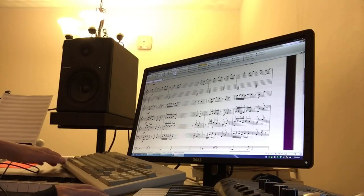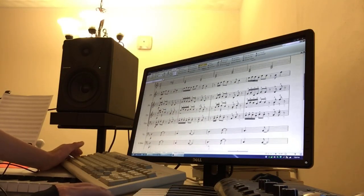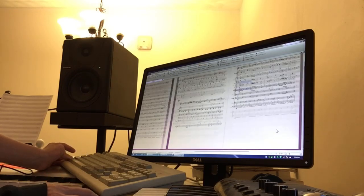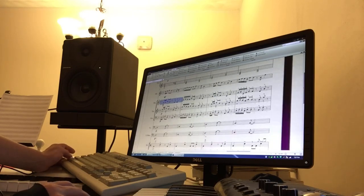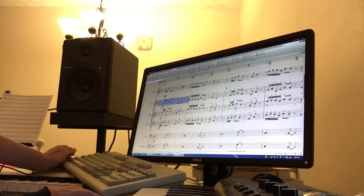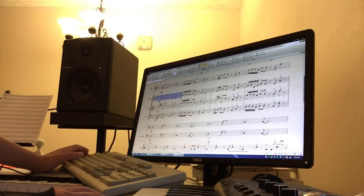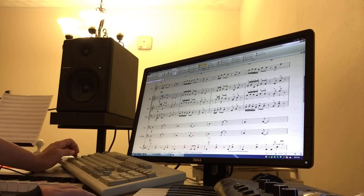The trumpet part was originally this part that's in the horns, which is this part by itself. It sounds like this. It didn't sound good in the trumpet, so I've taken the horn part and the trumpet part, switched them, and now we have the trumpet. I'm just gonna play the trumpet and the trombone together and see if I like this.